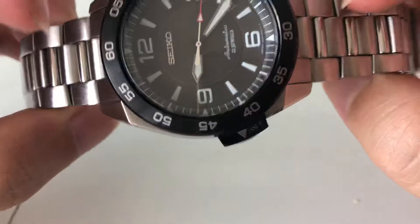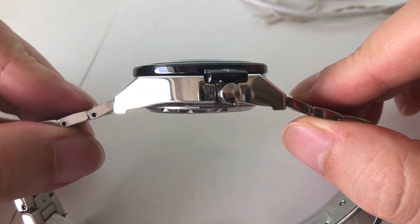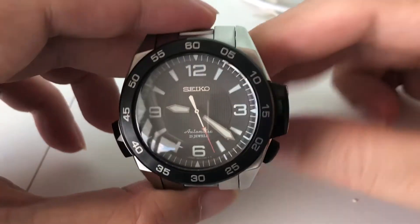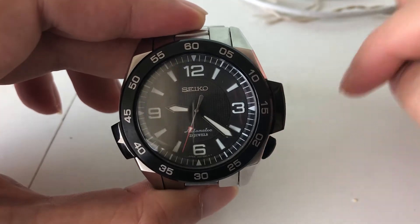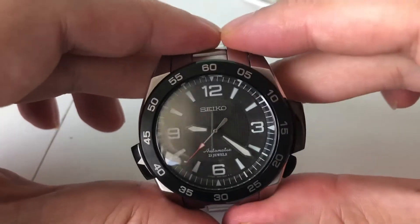By having such a design, it is a rather thick watch. In the description below is a link to a written review I've done on this particular watch in terms of specification and all that, so if you are interested, go to that blog posting and read all about it.